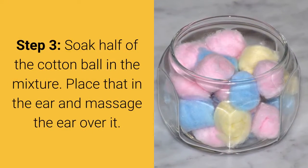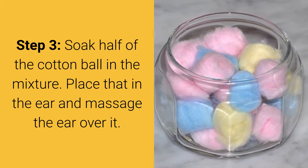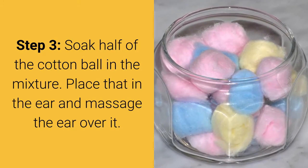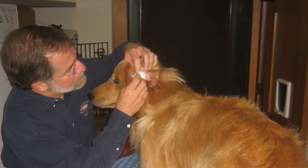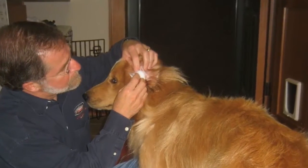Step 3: Soak half of the cotton ball in the mixture, place that in the ear, and massage the ear over it. Pay particular attention to the base of the ear and make sure the mixture gets there.